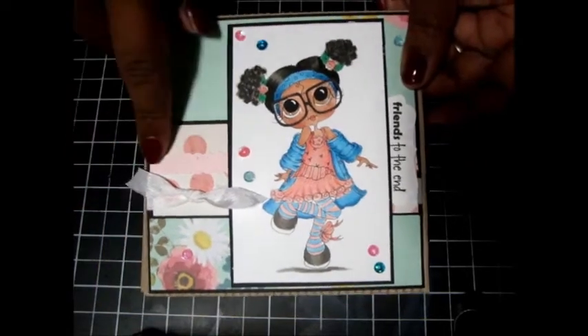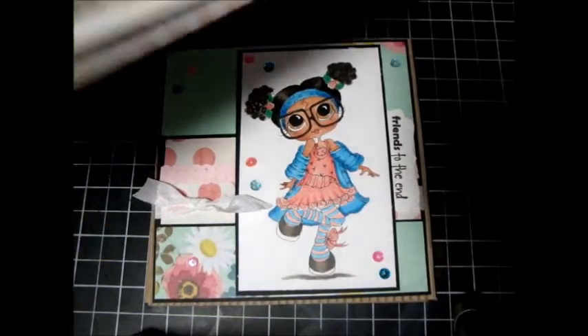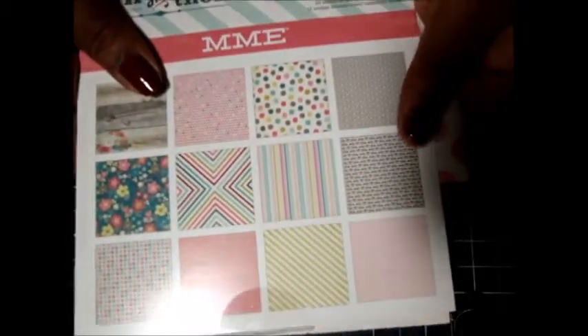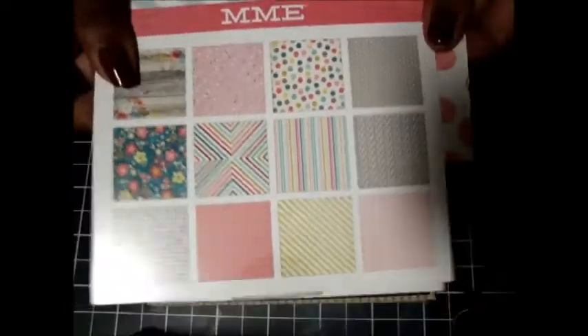I used my Stampin' Up ribbon punch right here, you can see that. The paper that I used is actually My Mind's Eye 'Now and Then' — this is old, I've had it since last year, but I really like the colors in it so I used this one.